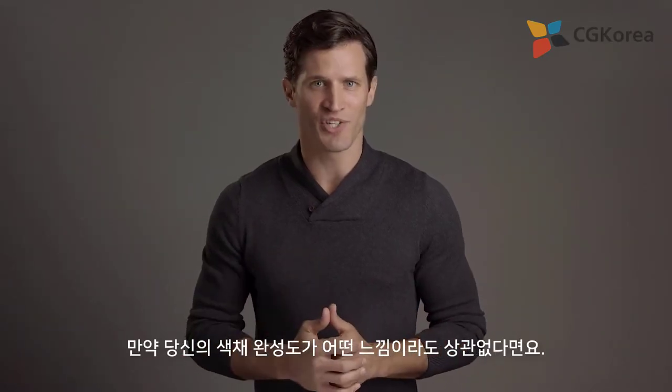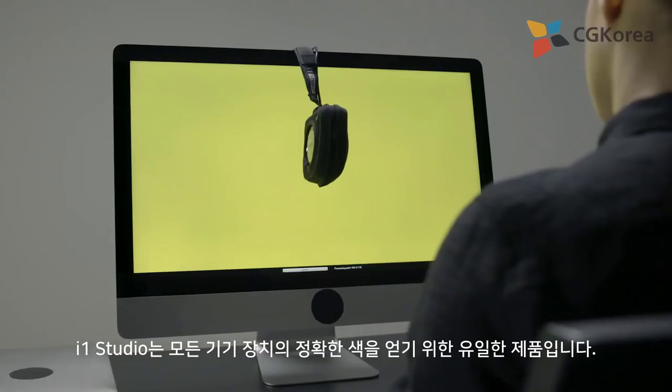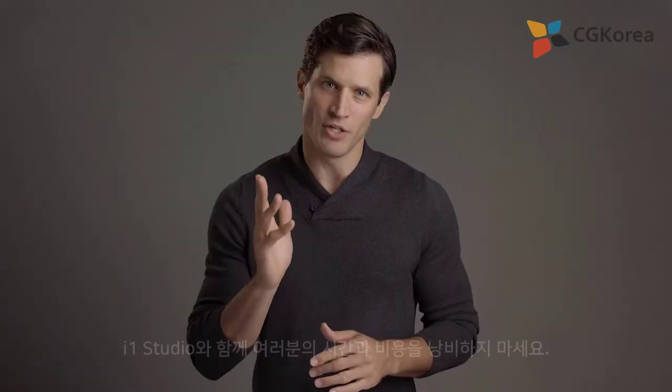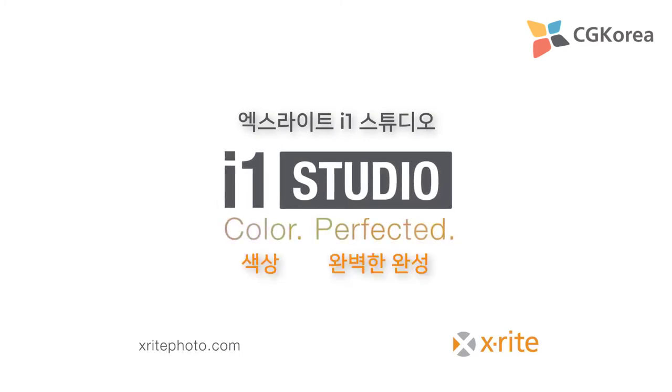No matter what field you're in, if you're a color perfectionist, the i1 Studio is the only solution you'll need to get accurate color across all your devices, saving you both time and money. X-Rite i1 Studio — Color perfected.